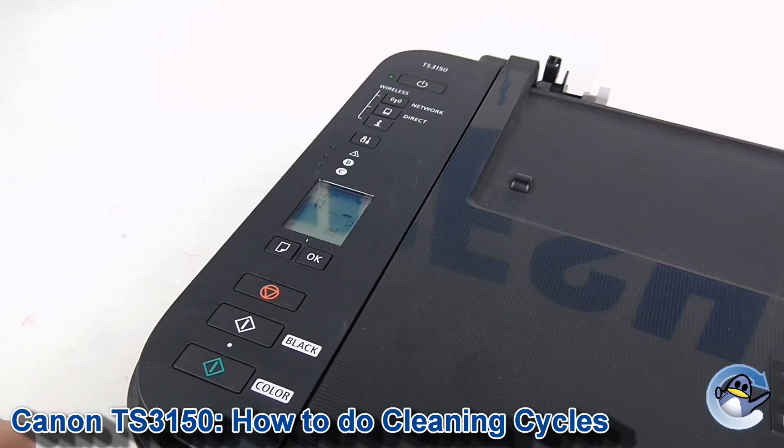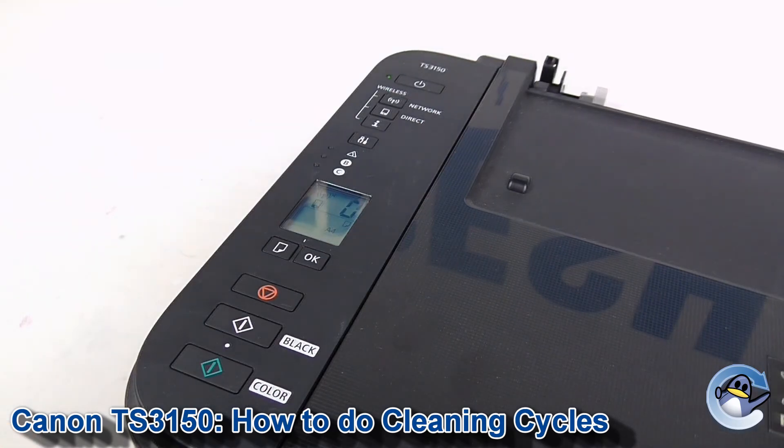This is an ideal time to do a nozzle check to check the results of your clean. If you're unaware of how to do a nozzle check test page, you can find a video of how to do this on our channel. We'd recommend cycling through cleans and test pages until the quality of the prints improves to a level that you're happy with.